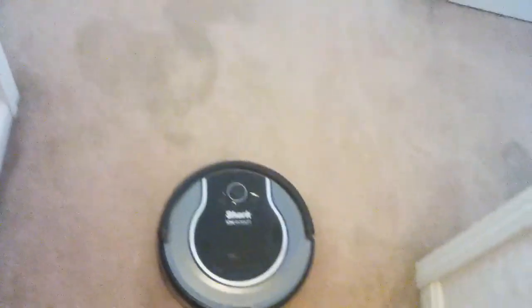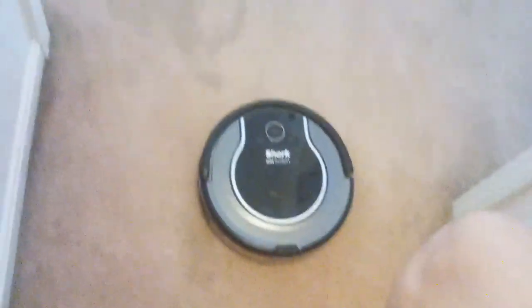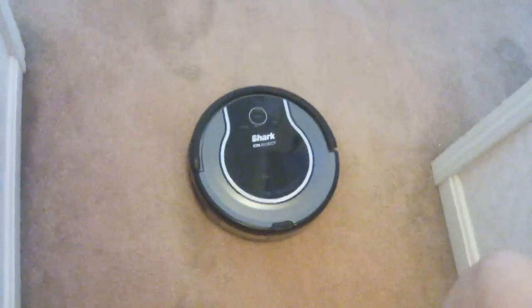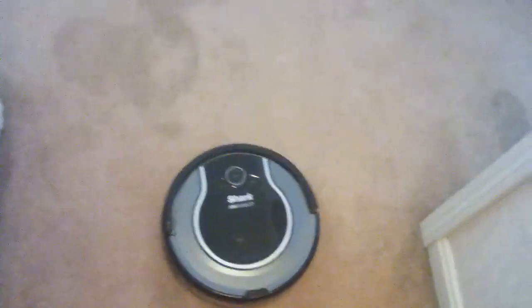Hope you guys enjoyed this video of both my robot vacuums picking up a messy cracker crumbs mess. Thank you guys for 200 subs because it helps me out a lot. I didn't think I could achieve it. Like I said before, I started school in August. Thank you guys for watching and hope you guys have a great day — I'll see you guys later. Bye-bye.